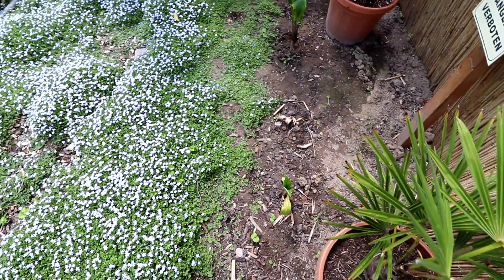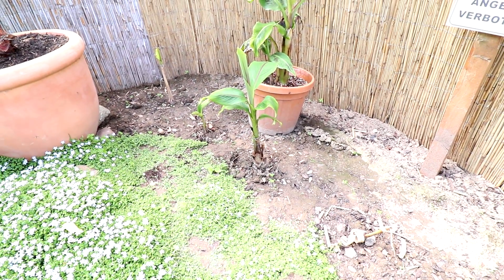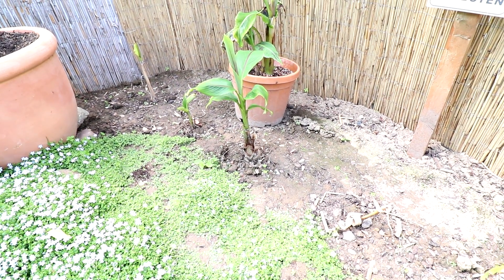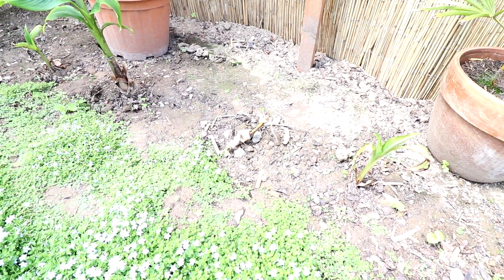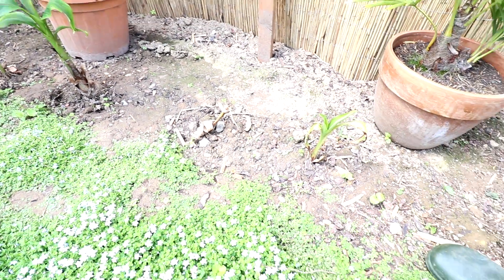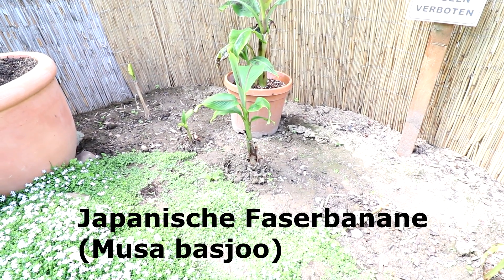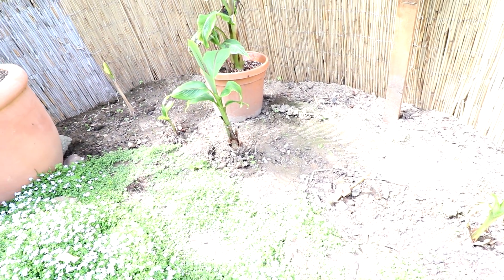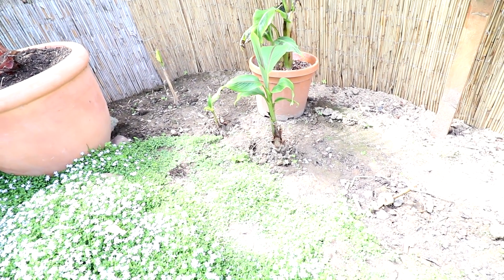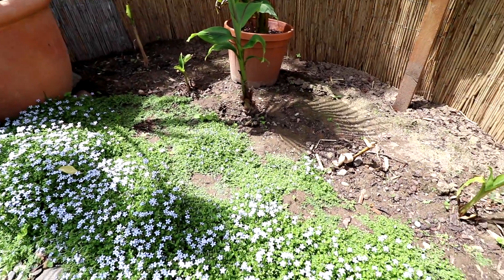Dann kommen wir hier zu den Bananen. Da hatte ich euch ja erzählt, dass ich eigentlich eine mehrstämmige Banane bestellt hatte, aber nur eine einstämmige ankam. Das ist die da in der Mitte, die ausgepflanzt ist, nicht die im Topf – das ist nochmal eine andere. Ich hatte mich beschwert und dann hatte ich eine neue bekommen. Ich hatte dann sogar vier Stämme. Die habe ich hier auch einmal in der Reihe gepflanzt. Der eine sieht nicht so schön aus – da bin ich leider draufgetreten. Aber die anderen kommen jetzt so nach und nach. Die ich zuerst bekommen habe, sieht schon nach einer kleinen Bananenpflanze aus. Das sind Musa basjoo – die sind so halbwinterhart. Die muss man halt im Winter köpfen, dann schön einpacken, und dann überstehen die eigentlich den Winter auch. Die können richtig groß werden, vier, fünf Meter. Deswegen habe ich die immer von da vorne weggenommen nach hier vorne, damit sie hier so einen kleinen Wald bilden können.